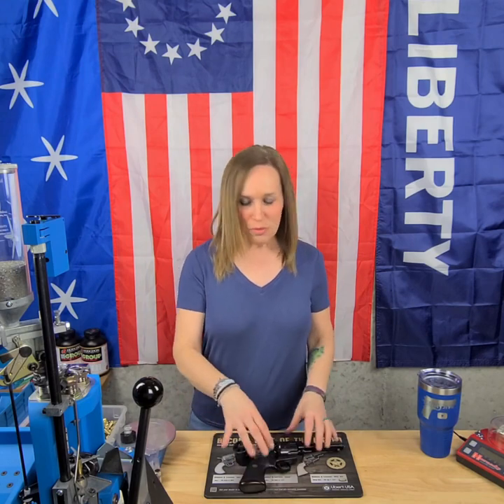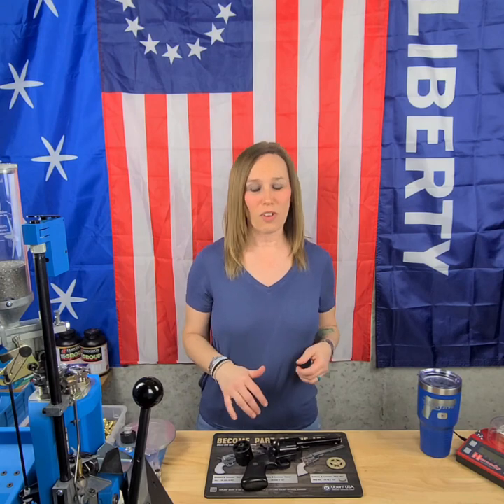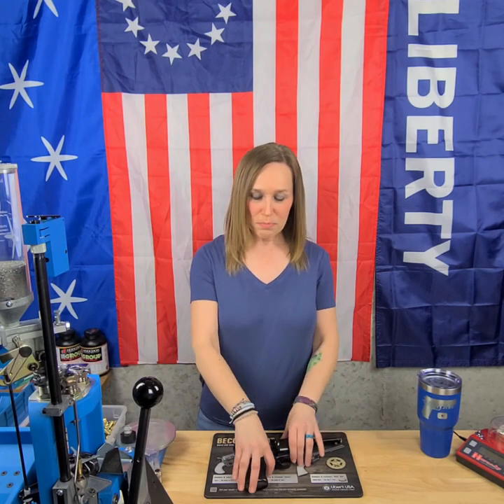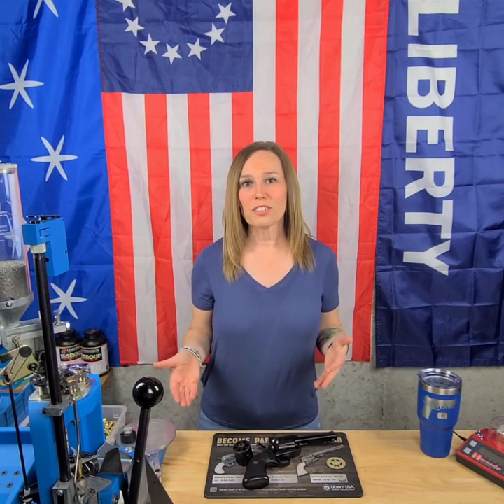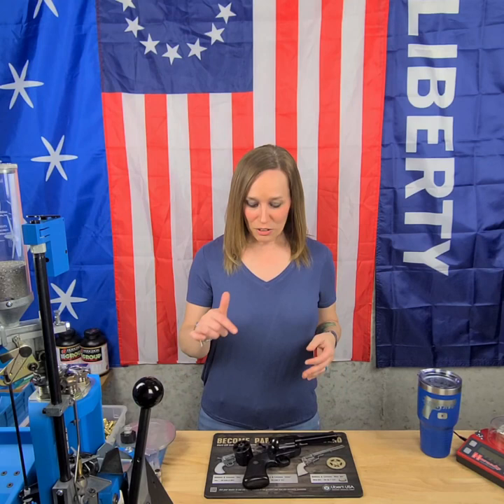This particular gun is a six-shot single-action revolver. We looked up the serial number and this one was actually made in 1981. The Blackhawk is chambered in 357 Magnum, which also means of course we can shoot 38 Special out of it.